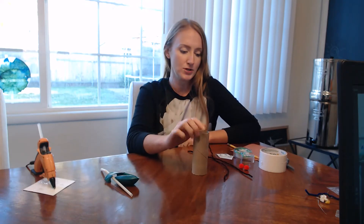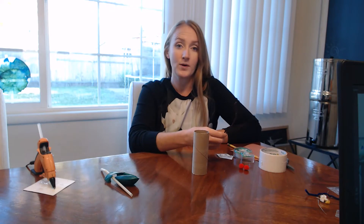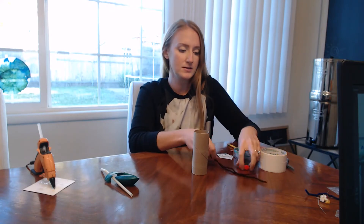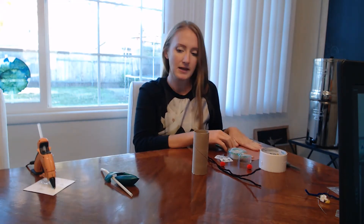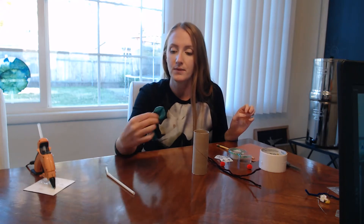In your kit you'll have a paper tube and some reindeer parts: some pipe cleaners, a little red puffball, some eyes, some brown paper to make the head and the ears, some string, some yarn, a balloon, and a straw.